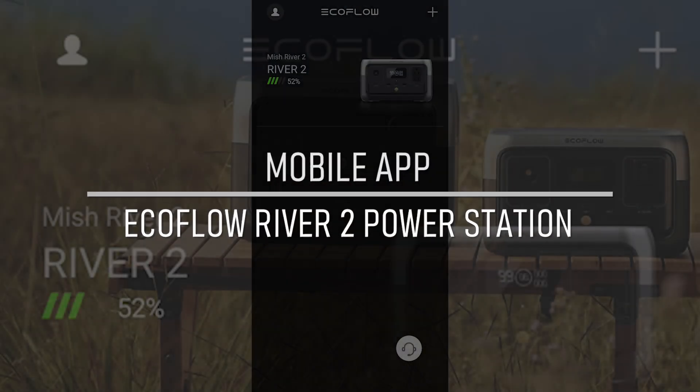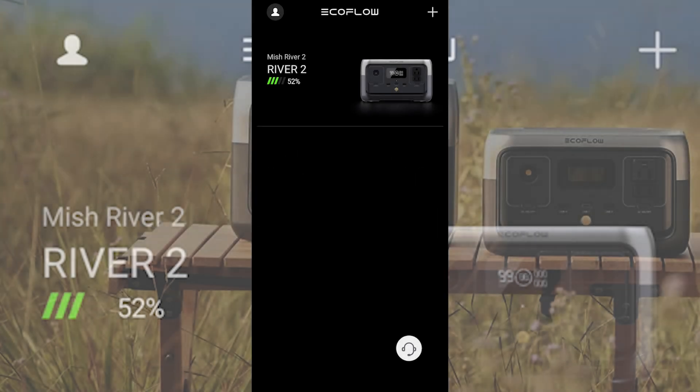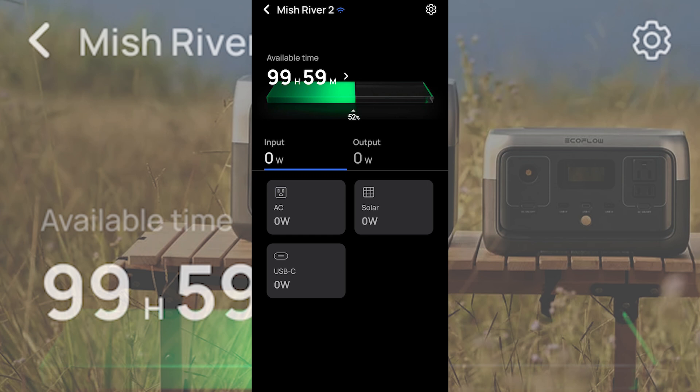The carrying case doubles as a kickstand, which is a clever design. Now let me show you the mobile app. When you first log into the EcoFlow app, it shows all your EcoFlow devices — here you can see the River 2. When you add the device to your account, it connects to your local Wi-Fi network, which means you can access your devices from anywhere in the world. You can almost use it as a smart home appliance. Clicking on it shows the available time remaining and how much power is coming in and going out.